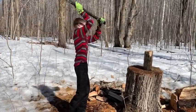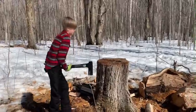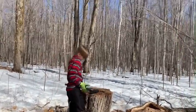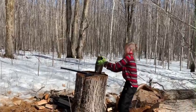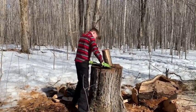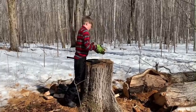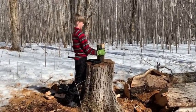Ready, go. Maybe we won't show her that one. See, it's on a bit of an angle — flip that log over. Now spin it. There you go, perfect — hit it that way.